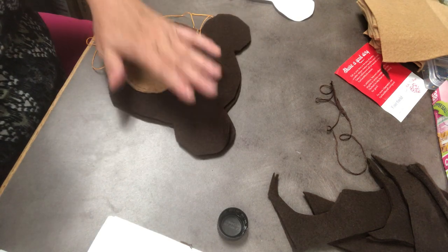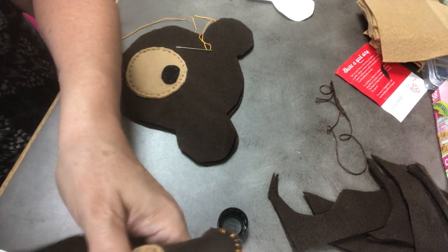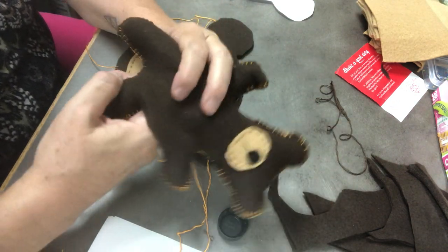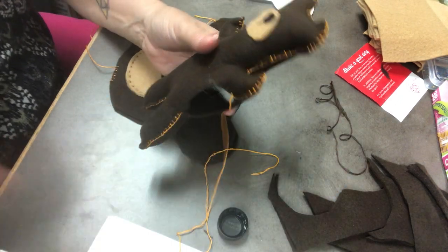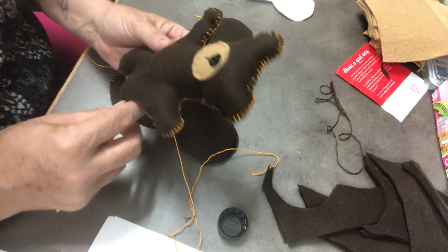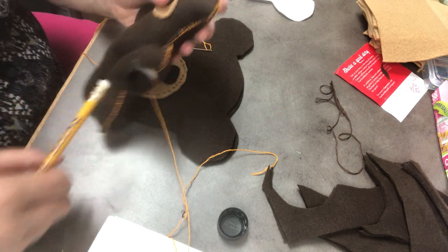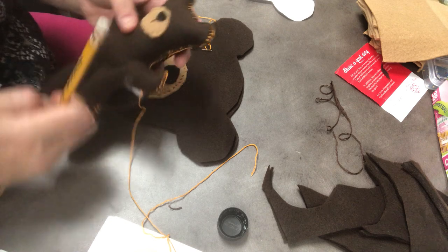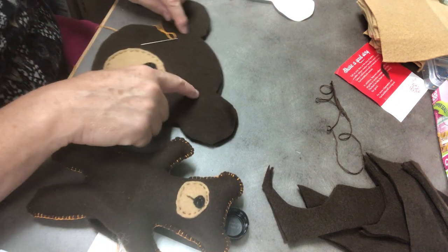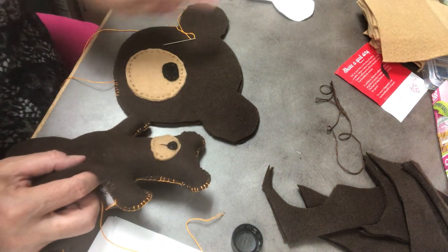When that is done, you have to start shoving your stuffing into the hole. When you need to get into a leg, your finger can fit in there pretty well and shove the stuffing down. But if you can't reach something — like an arm — take the eraser end of your pencil and shove it in. I had to do that for my ears too — I wanted to make sure I could really reach up in there. I suggest your finger would be great for stuffing, but make sure you really fill these ears very well. Use a pencil if you need to because it's kind of a long distance up there.